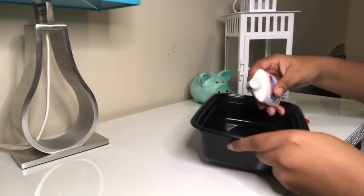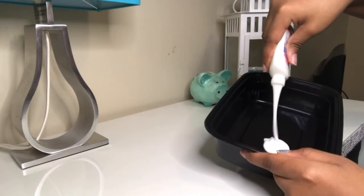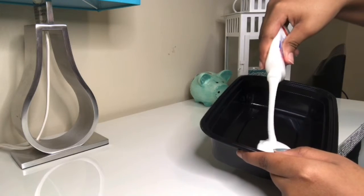So finally I was able to open the bottom of the glue and I started to pour it in. At first I didn't know how much to use because I didn't want it to go wrong, but I did use a little bit too much glue.